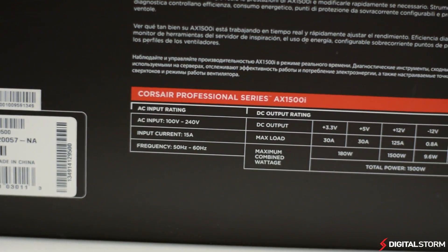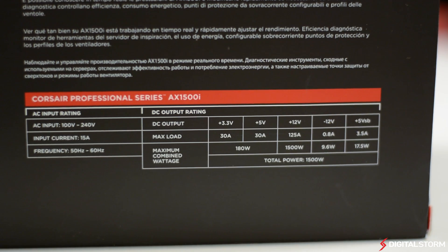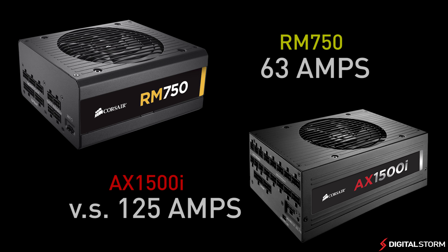The AX 1500i is capable of delivering up to 1500 watts of continuous power with 125 amps on the 12 volt rail. To put that into perspective, a mainstream 750 watt from Corsair like the RM750 delivers only 63 amps on the 12 volt rail.